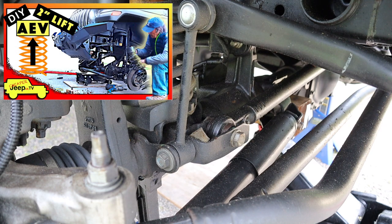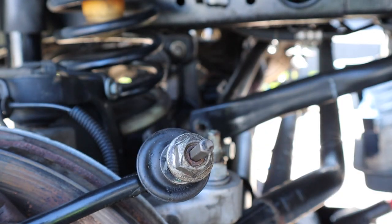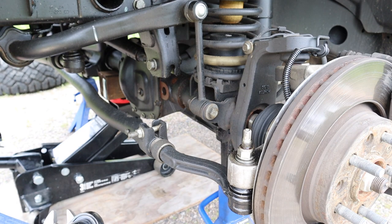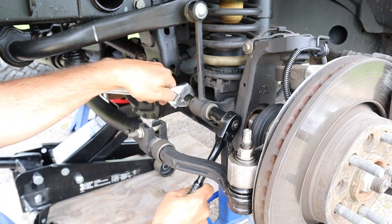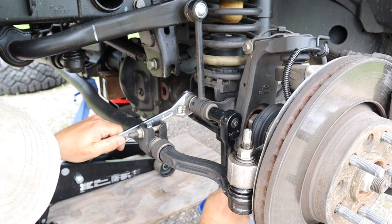Now on the stock link, as you saw in the lift video, you have to use a 6mm hex key to hold the bolt of the link and then put a wrench around the nut to remove it. We'll start with an 18mm socket and an 18mm wrench and remove the lower sway bar link bolt on the driver's side and then we'll do the passenger side.